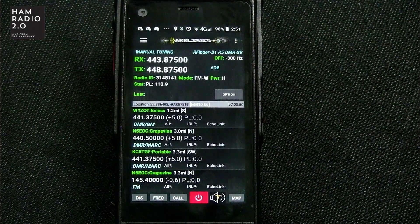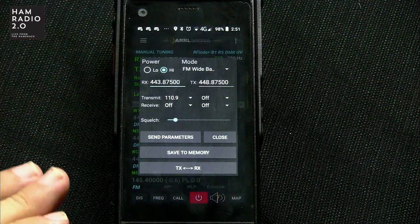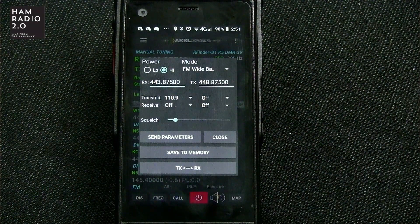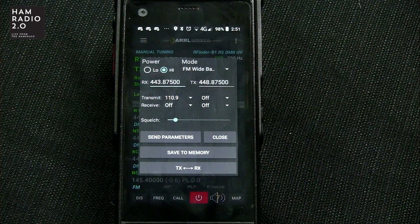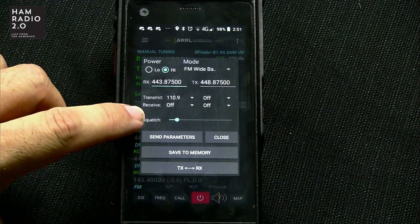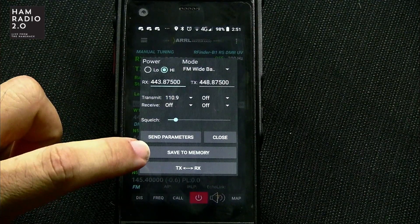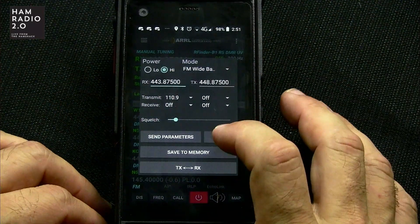You just open up the app — doesn't matter what's in here — you click there and put in your parameters. Low power or high power. FM wideband is what it's normally going to be, or DMR. If you're doing commercial it could be FM narrowband — this is a Part 90 radio so it's authorized for commercial frequencies. Your transmit and receive tone, both in analog and digital. The squelch. Send parameters, close, save to memory. We're going to do another video about memory channels.